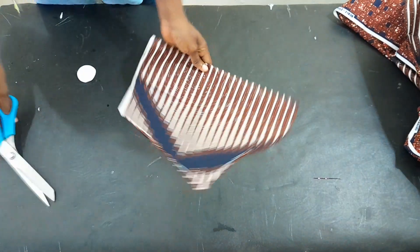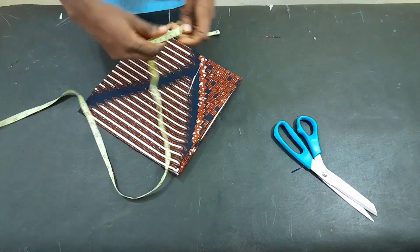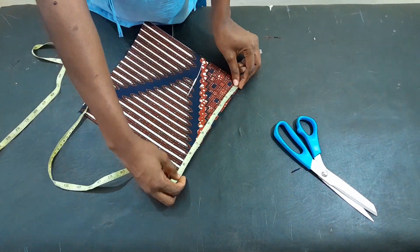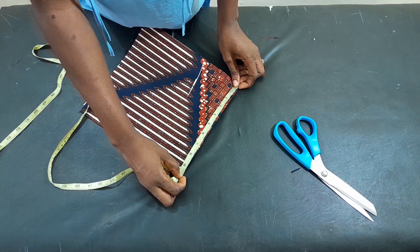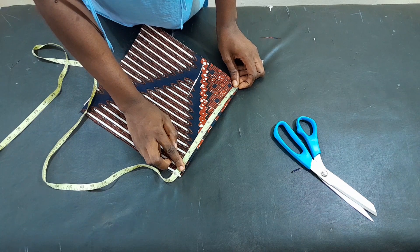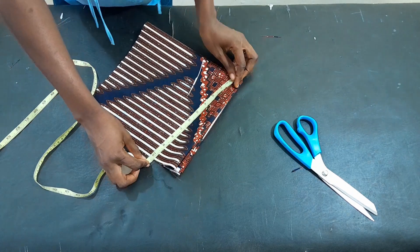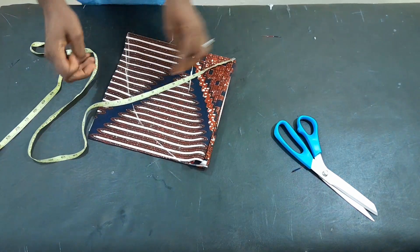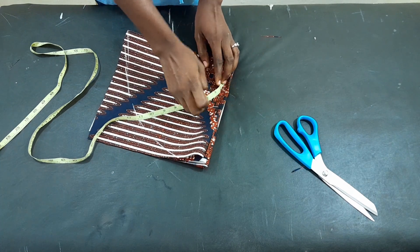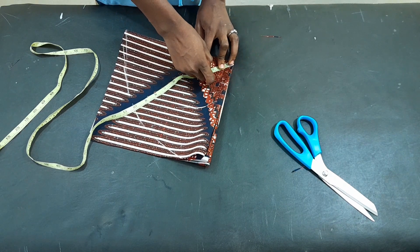Now we'll move to the flare part of the sleeve. I have my fabric folded into four because it's a flare sleeve, and I have it on a nine-inch fold as the length. I'm marking nine inches around the fold so we can have the flare shape. For the opening of the flare, I'm marking out two inches all the way around.